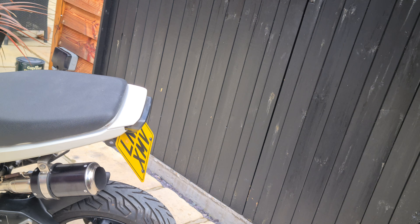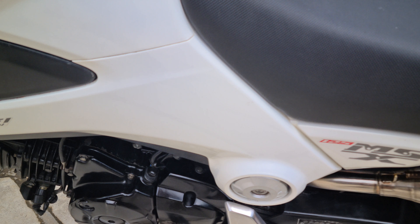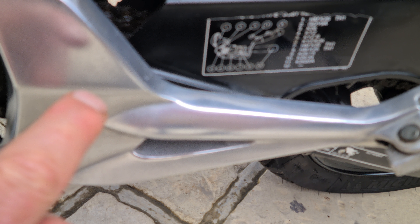The rear light unit has got built-in indicators, stop lamp, and town lamps, which really clears that rear end up. So if you were to put a little stubby plate on there it would look really nice — it looks nice as it is now.